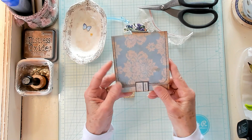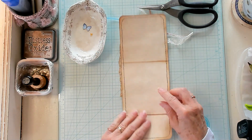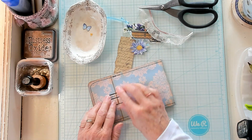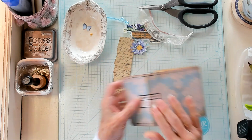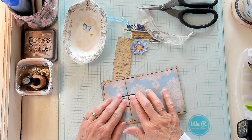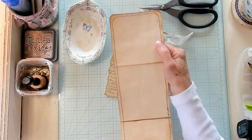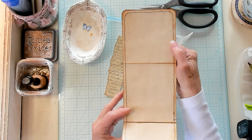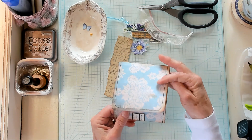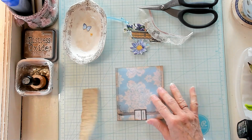Super cool, right? And you will still be able to open it up for journaling purposes. I'm going to make sure that this dries open, because you're going to journal on it — you have all this big space to do all of your journaling on. So much space to journal on. Now let's finish decorating.